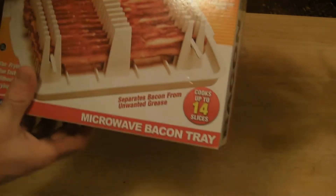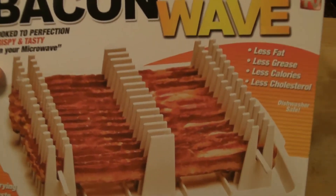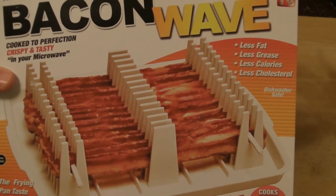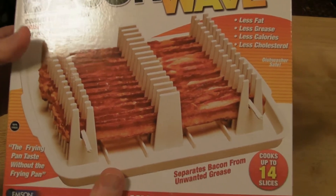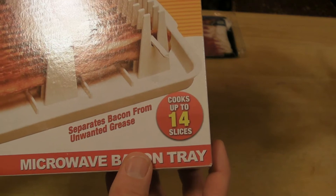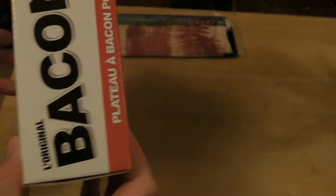Welcome to the Nine Miles review of the original Bacon Wave. This is an as seen on TV product. It's very popular — cooked to perfection, crispy and tasty in your microwave. The frying pan taste without the frying pan. Separates bacon from unwanted grease. Cooks up to 14 slices. Microwave bacon tray.